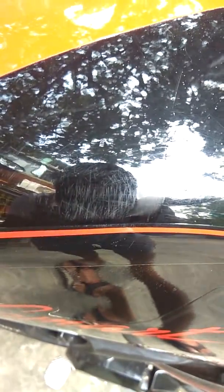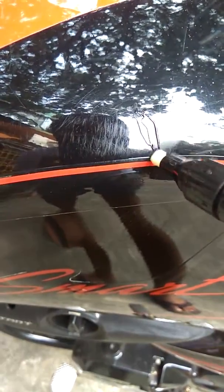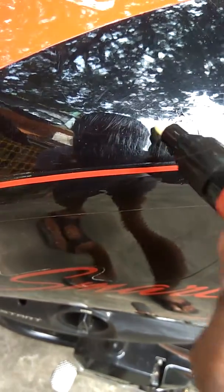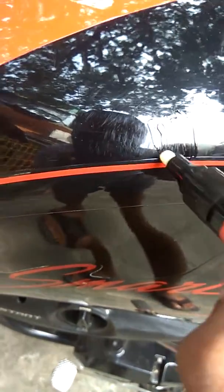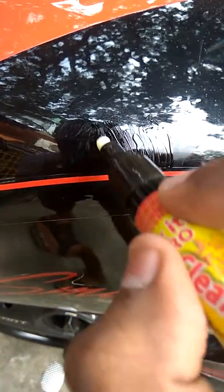You can see the scratches now, and then apply it under direct sunlight. So let's apply. You can do it in any way — back and forth or up and down.